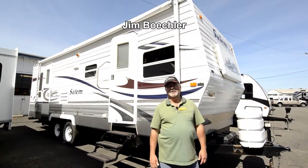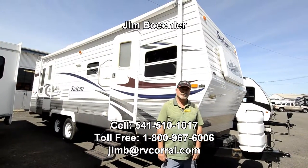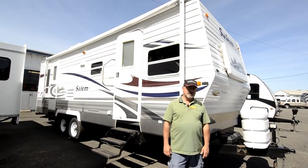Hi, Jim Beckler with the RV Corral. Welcome to our website. We just took in this nice little Salem travel trailer. This is a 2005, model number T25.